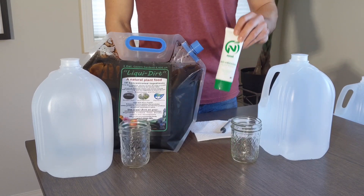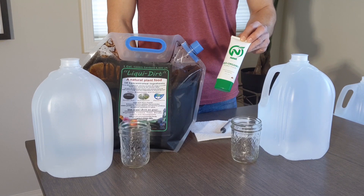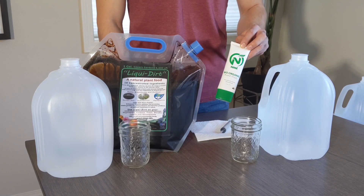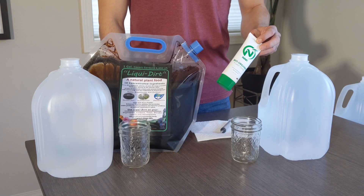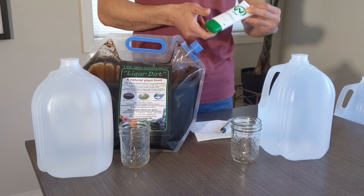I left enough newt inside of this container just so that I could make a full gallon of it. I have the specifications listed, which is one teaspoon per half gallon, or two teaspoons for a full gallon. A teaspoon is basically equivalent to five milliliters, so 10 milliliters per gallon is what I'm shooting for.